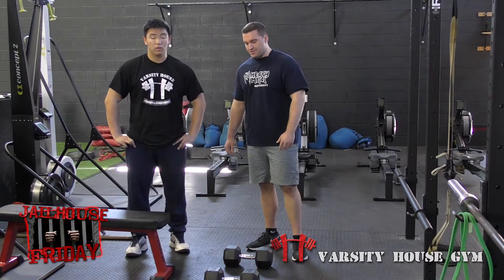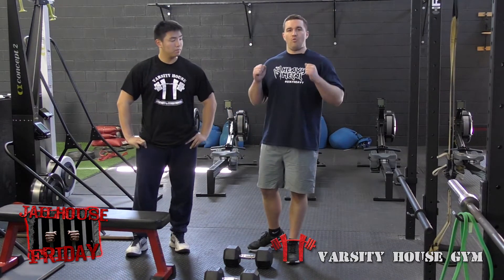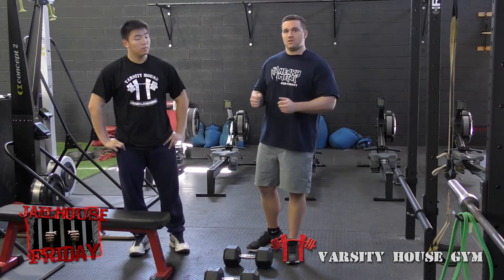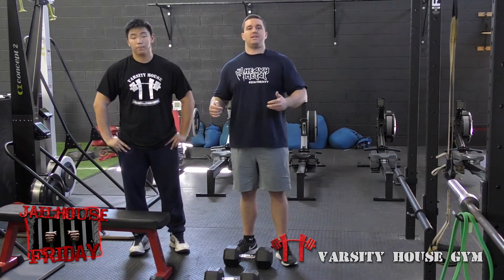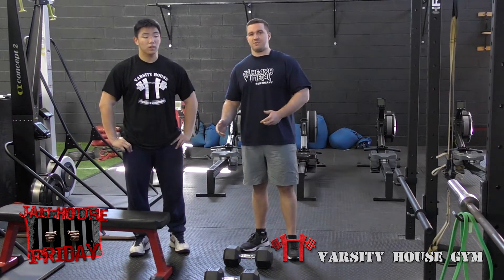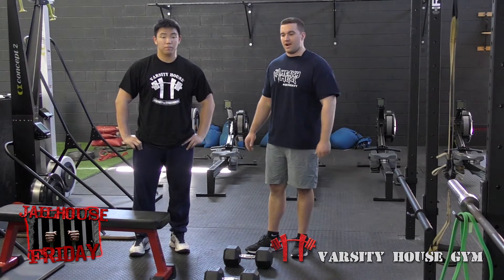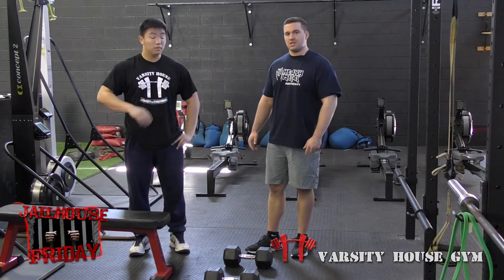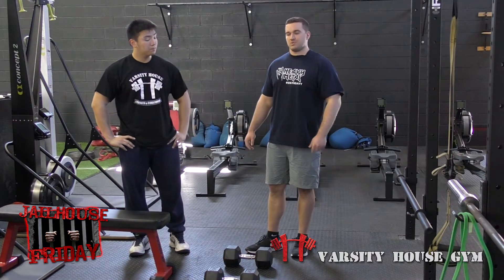What we're going to show you here today: he's going to do a seated neutral grip overhead dumbbell press, followed by a seated ski for one minute with a minimum total distance of 225 meters. This is something that we like to do with him on Fridays. It keeps him in a seated position — takes the weight off his knee and his foot — and it's something that has really been lighting him up. So here we go.